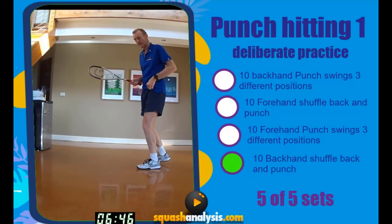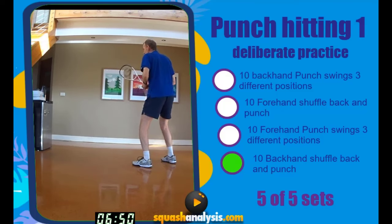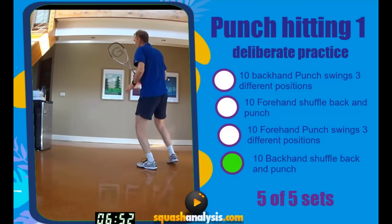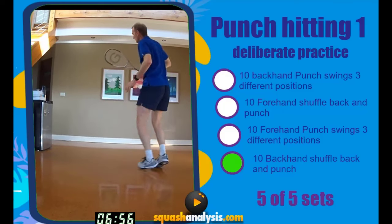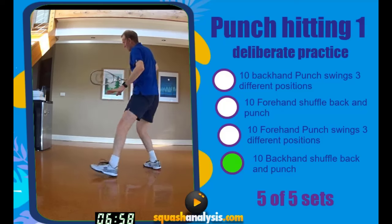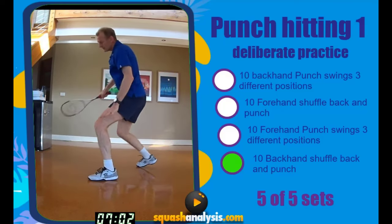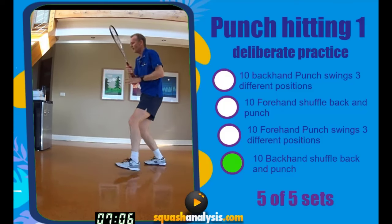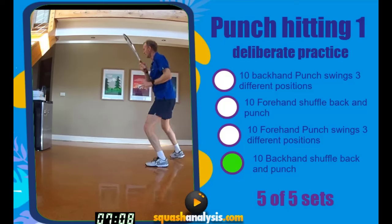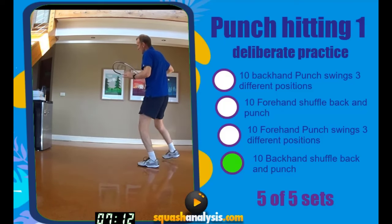Okay, backhand punch off a split. We want to activate our body, keep really tall. Ready? Let's go. One, two, three, four — shoulder back. Five — early body prep. Ready? Six — really sharp body, sharp body now. Seven — elbow up. Eight, elbow. Nine, ten. Body upright.